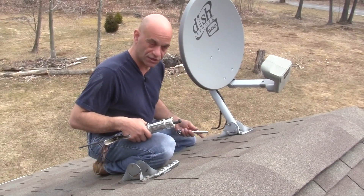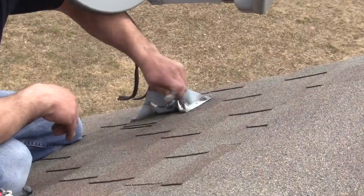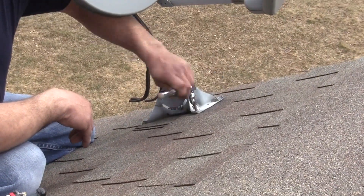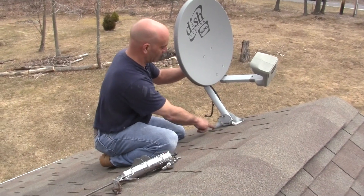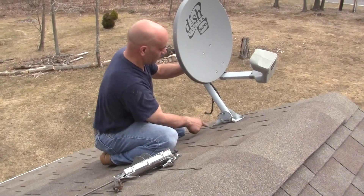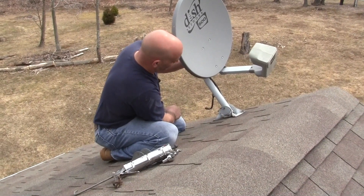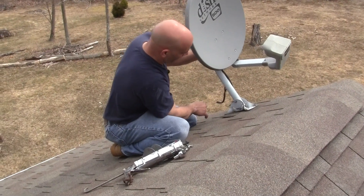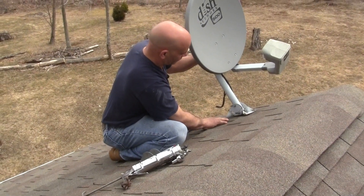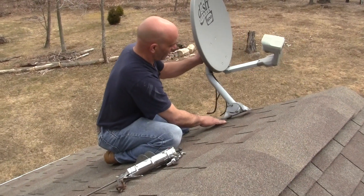You just cover up the holes when you take it out — usually you have about four of them to do. It's relatively simple: just remove the bolts. In this case it was caulked all in between, so that caulk is really adhering to the asphalt shingle. You don't want to start ripping the shingles off, so put a little pressure down and cock it to one side to break it loose.